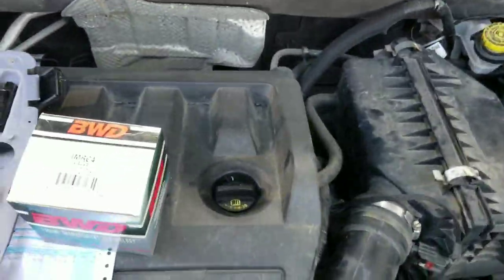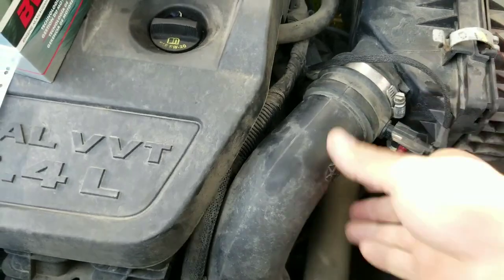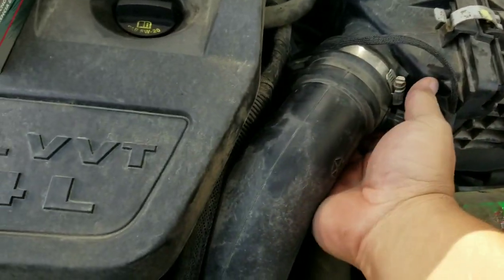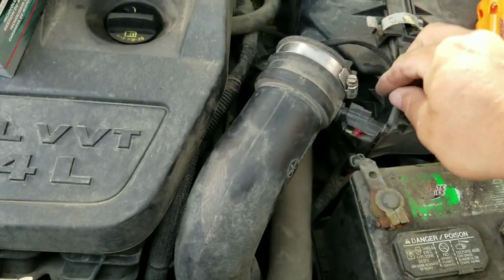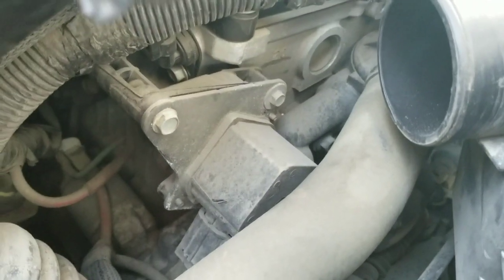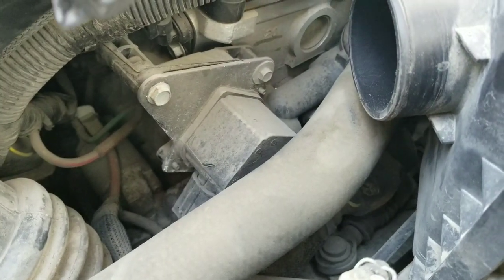The next thing we're gonna do is remove this air intake hose. I've never done this before, so if I can do it, you can do it. I should probably take that off — it's probably the MAF sensor. There's the part right there. The part here in Canada was fairly expensive — $300 after tax.